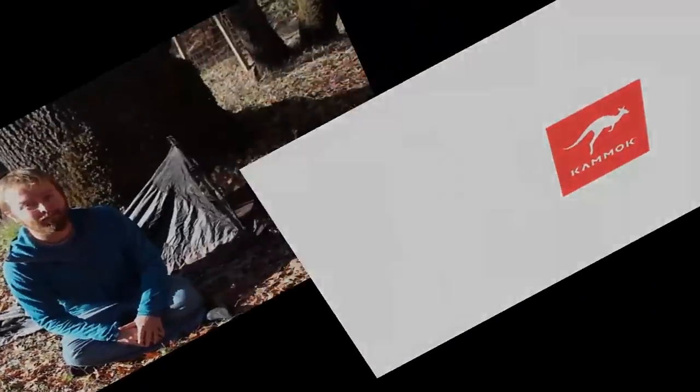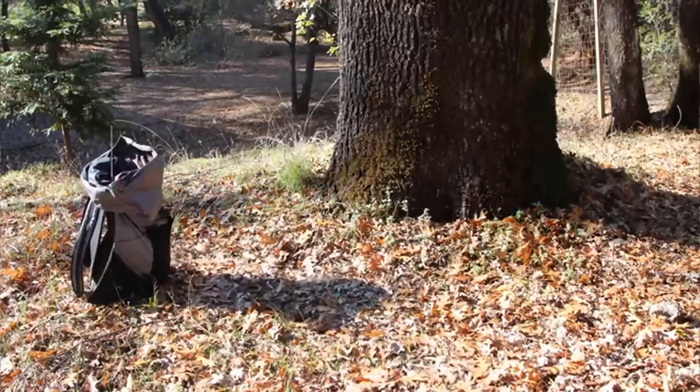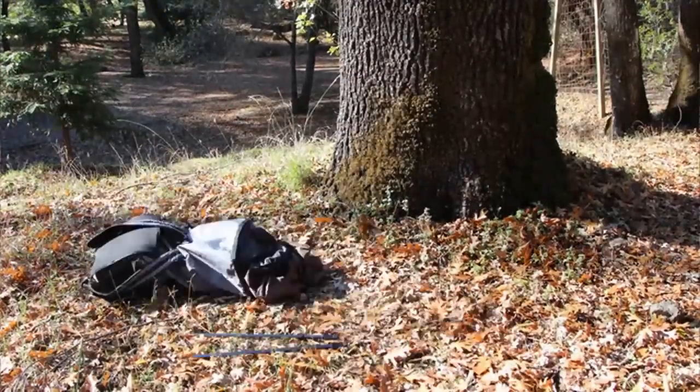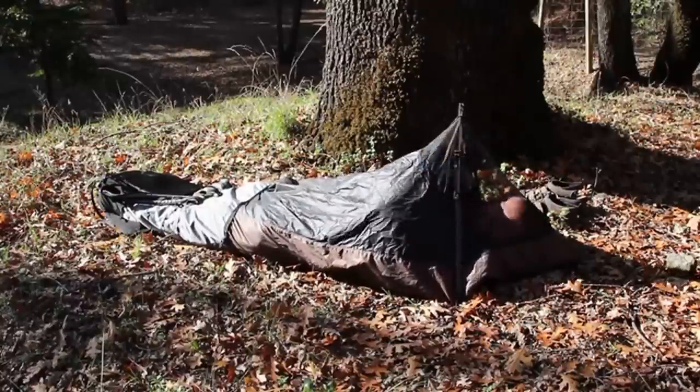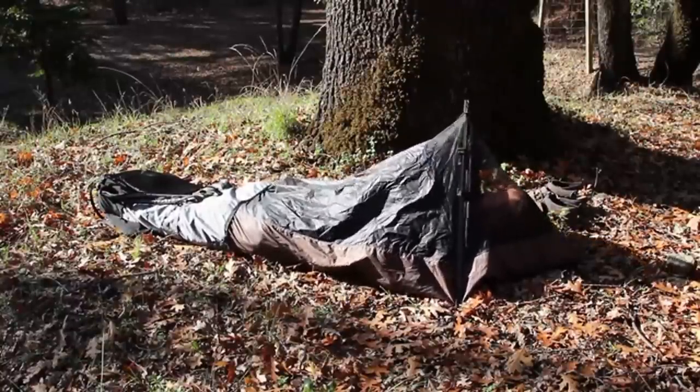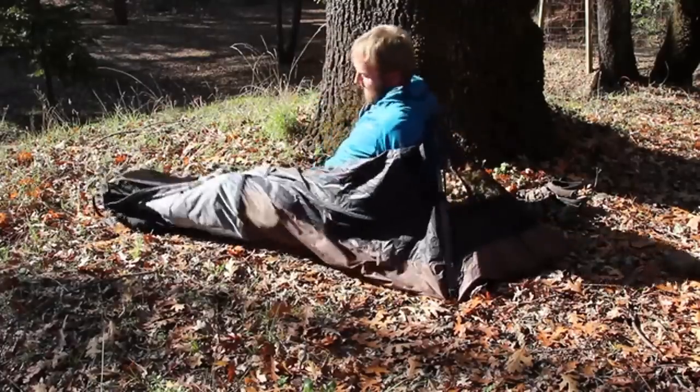My name's Kenny, and this is the Freestyle Bivy Pack. It is a backpack that turns into a tent, or a bivy sack — or a bivy pack that turns into a backpack, depending on how you look at it. A bivy sack is just a really small tent, and it allows you to camp virtually anywhere. You don't need much space — it's just a one-person tent.